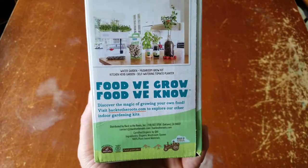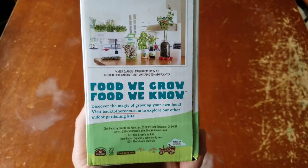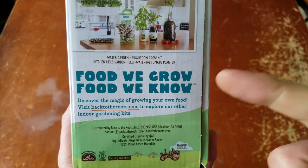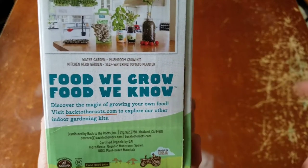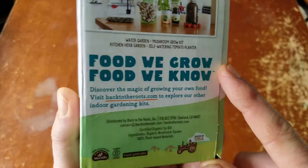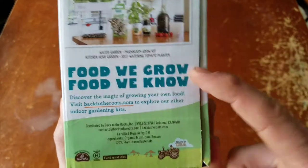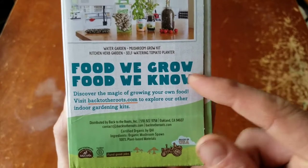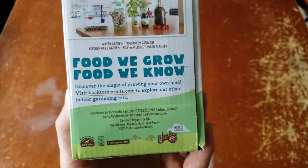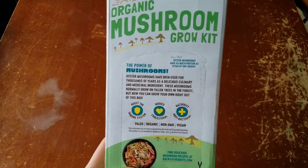Here's their whole lineup of products. Food we grow, food we know — that's a huge fact. Food you grow, you know what's in it, you know the time and labor that went into it, and you really care about that food. It helps you connect with your food, which is a super important thing to do no matter what you're eating.